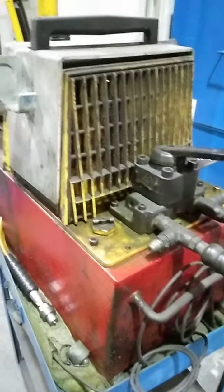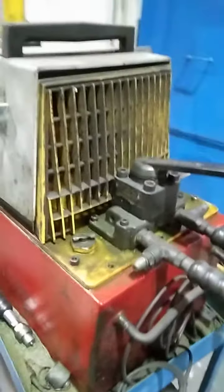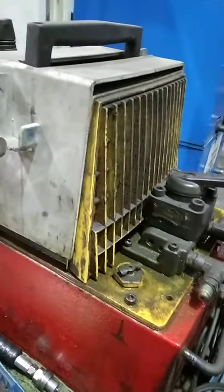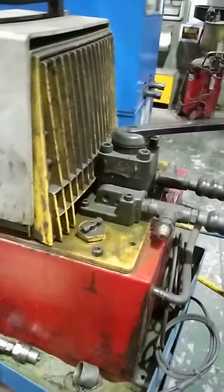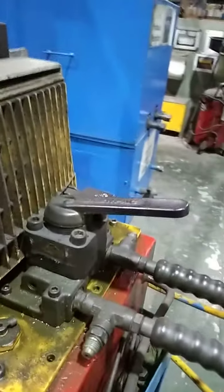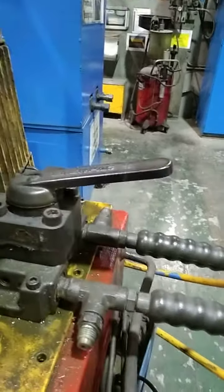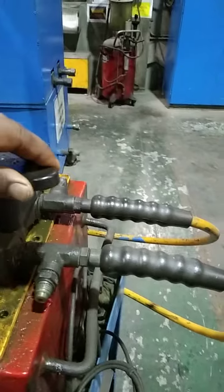Hello everyone, today I am going to show you the test from pneumatic power which has been made by hydraulics and various equipment. So you can see these are the lines. First, you can see this is the rotary direction control valve — by rotating this you can get the change in the direction of the flow.